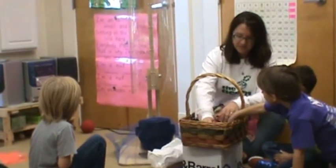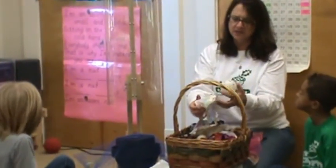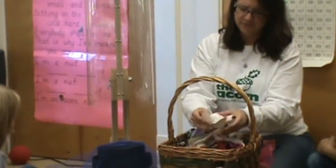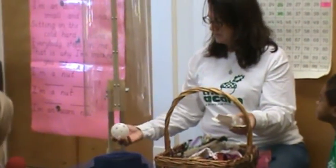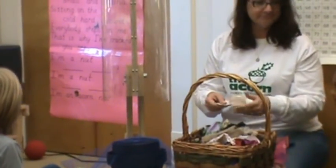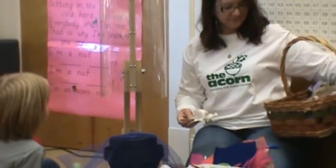Scoot back. Remember your knees. Can you predict? I think I'll go. People think — I'll go. Oh yeah! That will work!